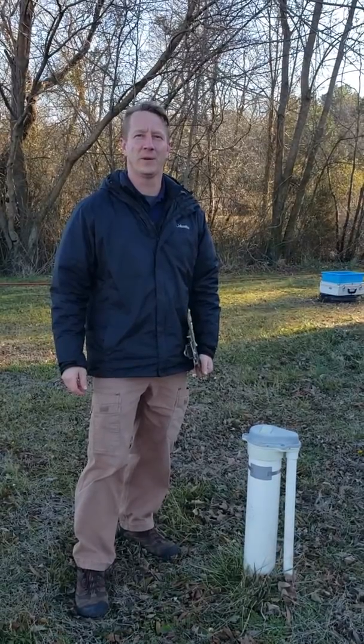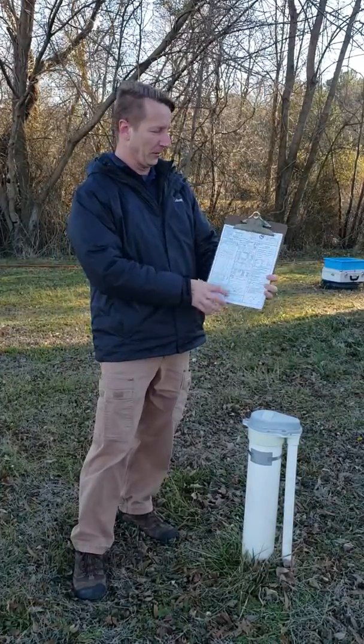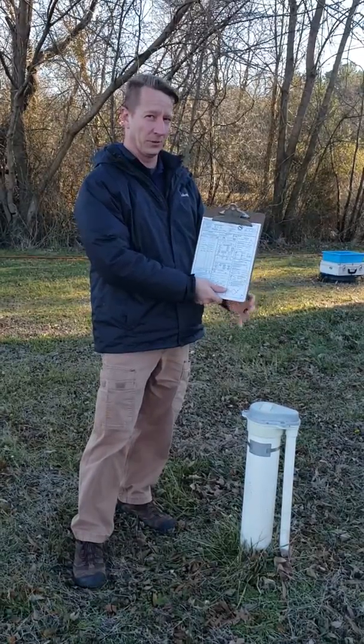Hi, this is Robert from Hometown Inspections and today we're performing a well inspection. The first part of your well inspection is we're going to go to your county health department and we're going to pull the record, the original permit. This tells us how deep the well is, what the well is constructed of, and what year the well was installed.